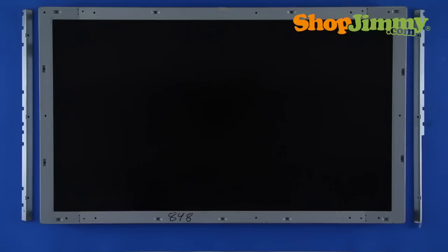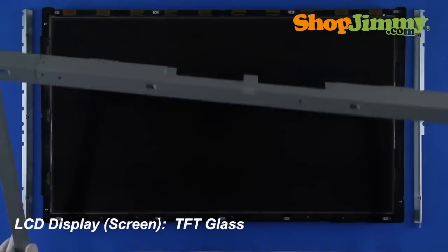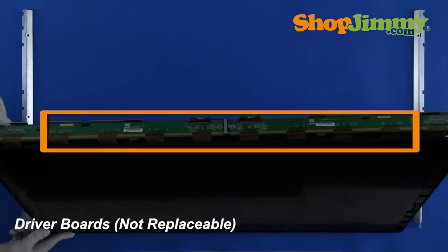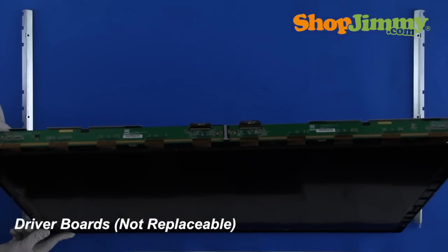The LCD display screen is a dense sheet of thin film transistor or TFT glass. Small driver boards are connected to the screen via copper and gold ribbon cables. Unlike most other ribbon cables found in LCD TVs, these are permanently adhered to the screen and driver boards with an industrial adhesive, which makes replacing the screen, driver boards, or ribbon cables impossible without changing the entire assembly.